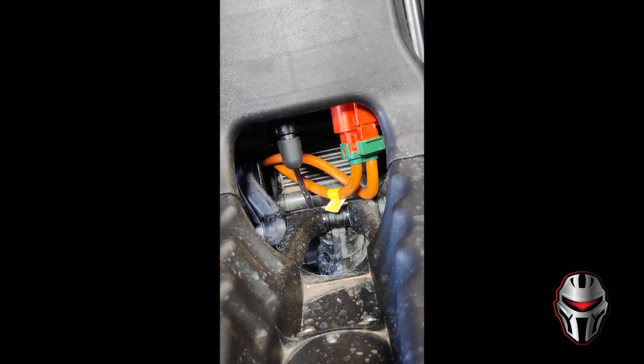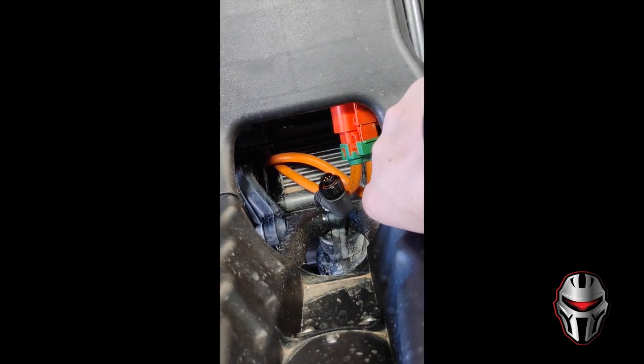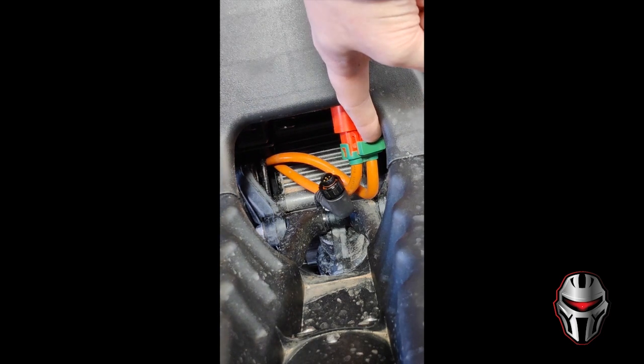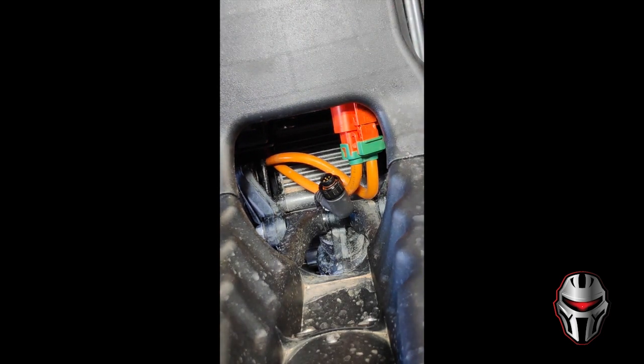Now that the seat is off we can begin taking the battery off, first by unplugging it. The first one is the data cable — it has a collar that you unscrew and then it just comes out. For the main power cable there's a green tab, and if you look on top of the connector there are arrows.